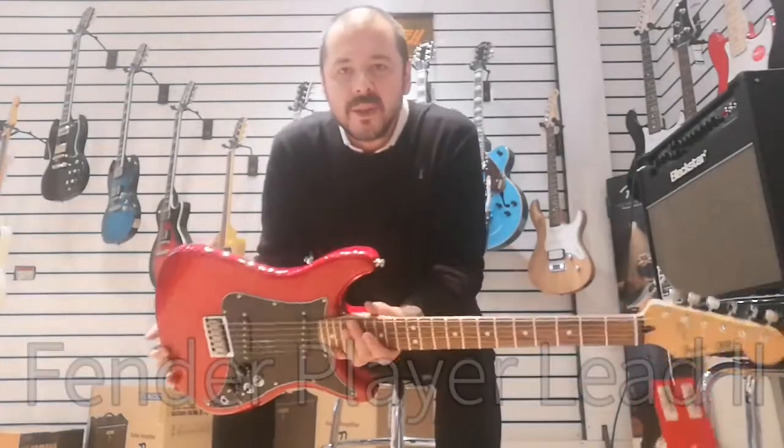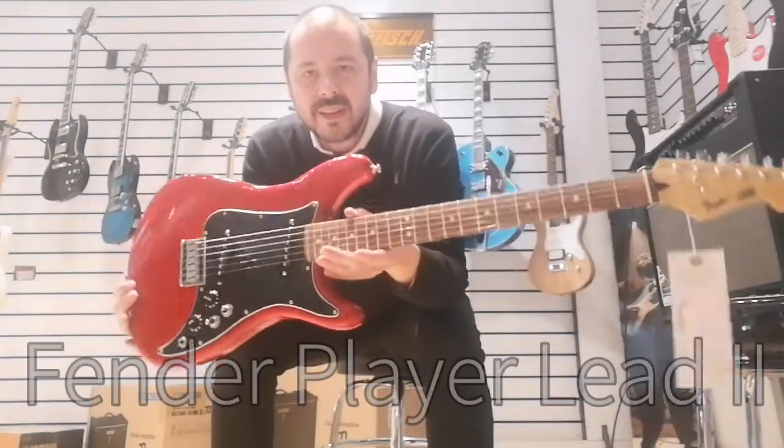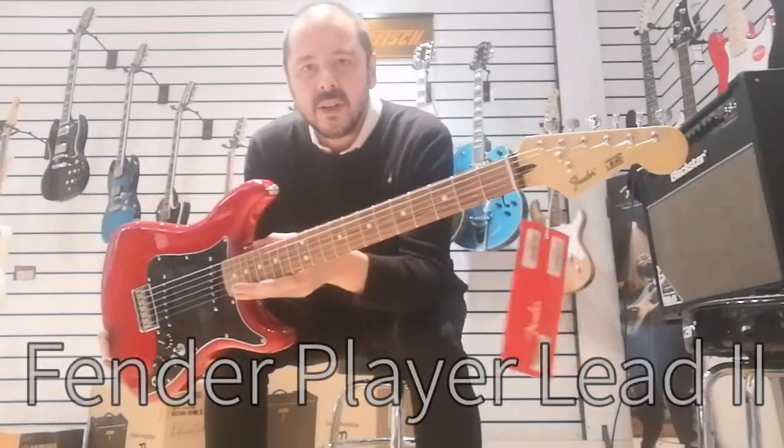Hello, I'm Kev at Rimmers Music. I'm here today to show you this fantastic Fender Lead 2.